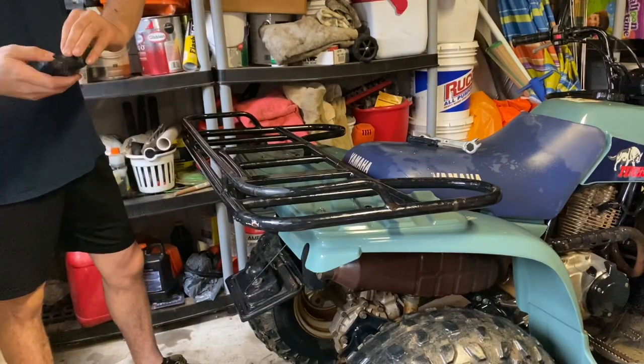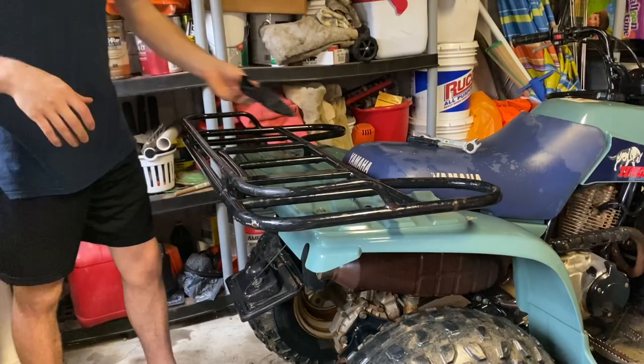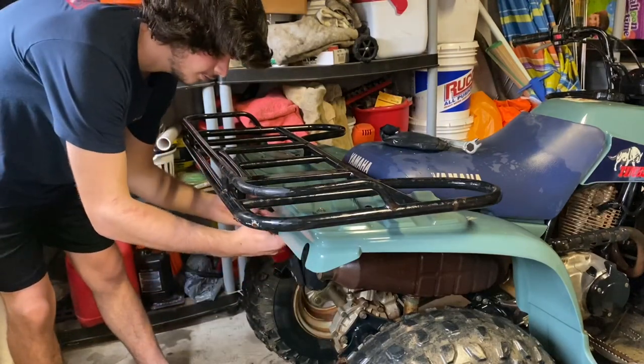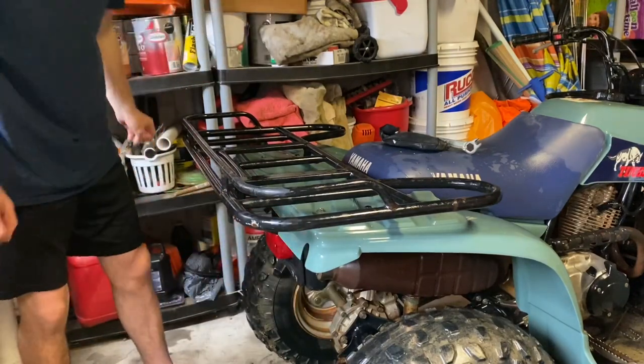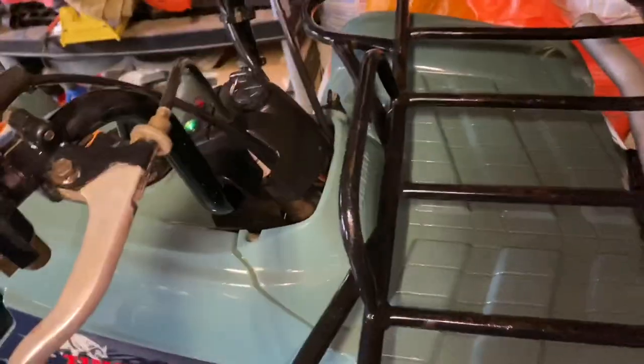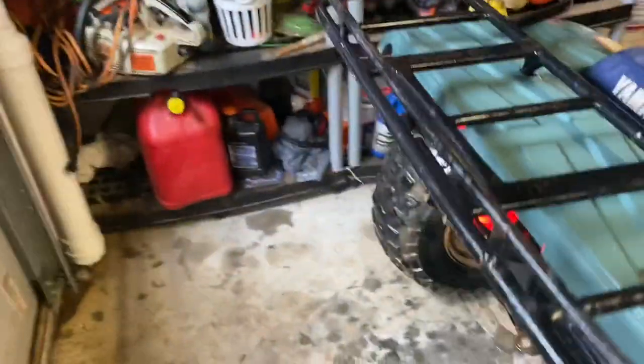I've got the quad all cleaned up here and mainly I'm going to focus on oil, maybe the carb, and going through the brakes again because I definitely got mud in the brakes. So before we start working on it, I figure I should kind of give a background on this. This is a Timberwolf 250.